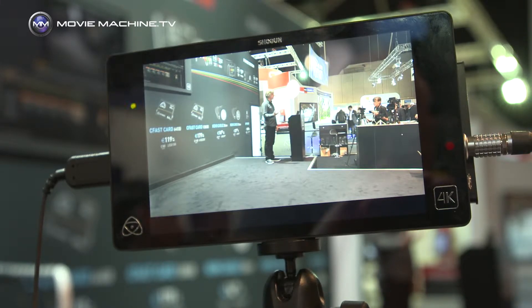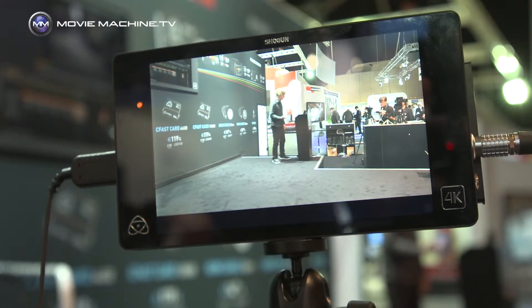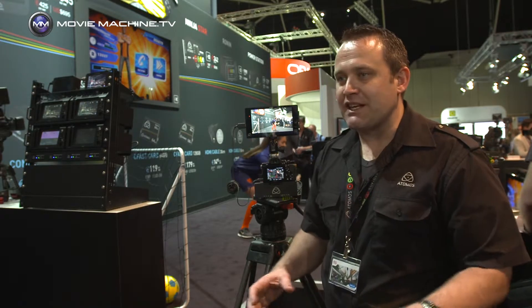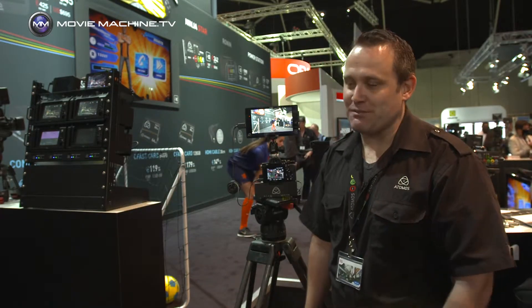It does HD up to 120 frames a second, and 4K up to 30p. We have tested running this at 60p 4K, and we will be able to do 240 frames a second. But as we develop further, we'll be giving those updates in Atomos style for free going forward, so customers can expect change — good change — as we add features to the product.